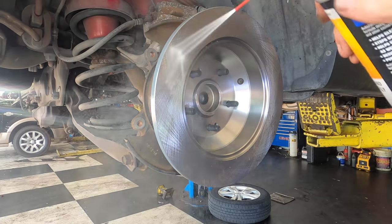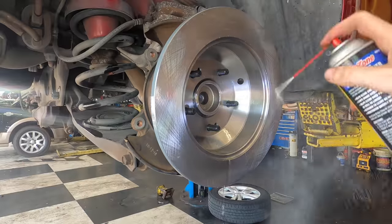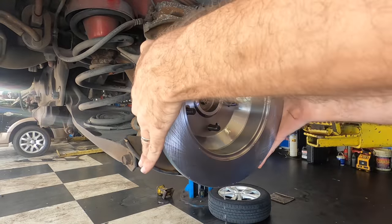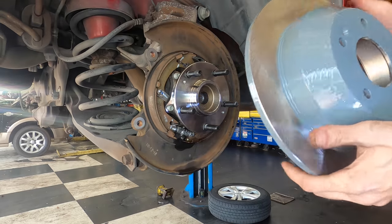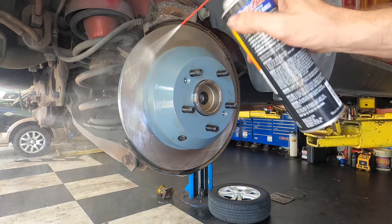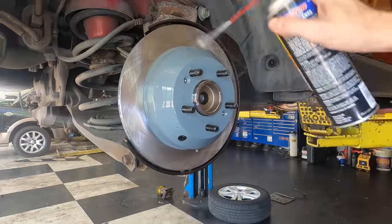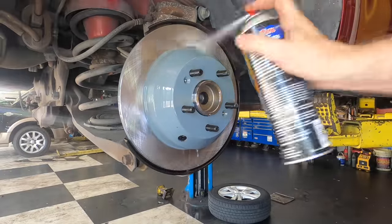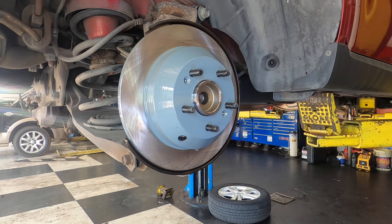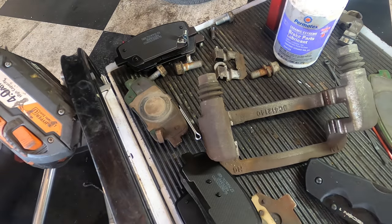Let's clean this guy up — it's got an oil coating on it to prevent corrosion while in transit and in storage. Let's align the set screw holes — there and there. Good. First thing is first: let's lose the shims because we need to put in new shims.